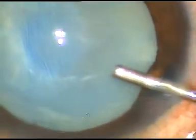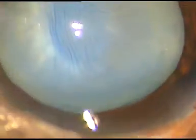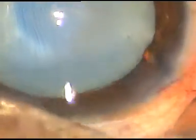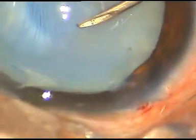Viscoelastic substance has been injected. Now I want to make a puncture on this capsule at a place where there is no fibrous tissue.